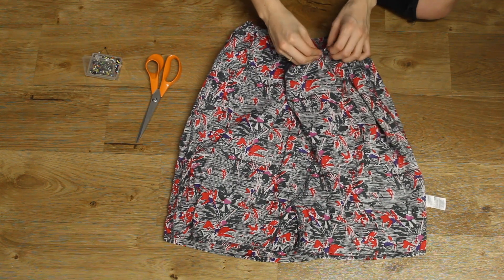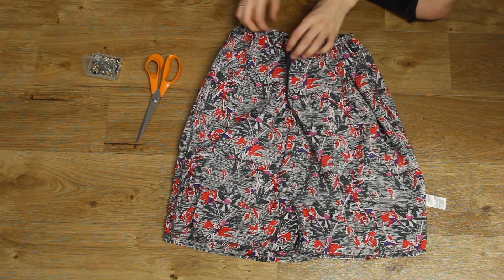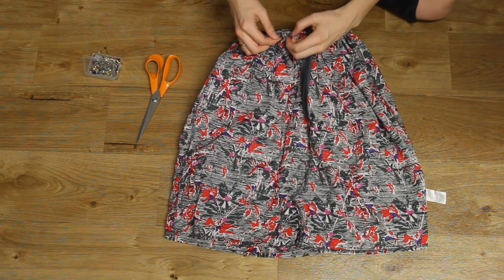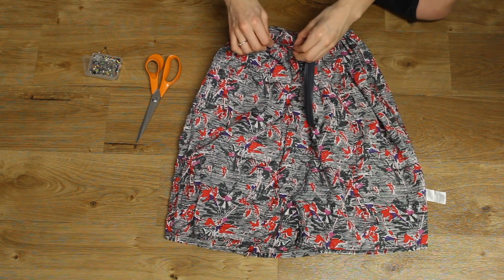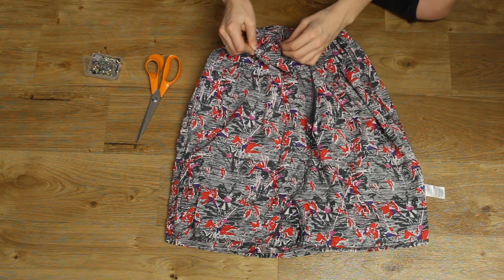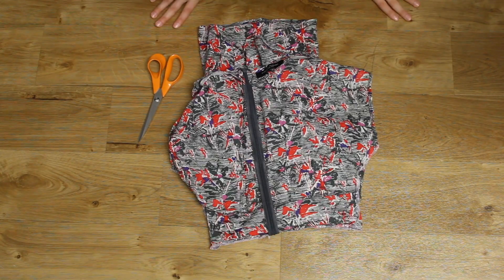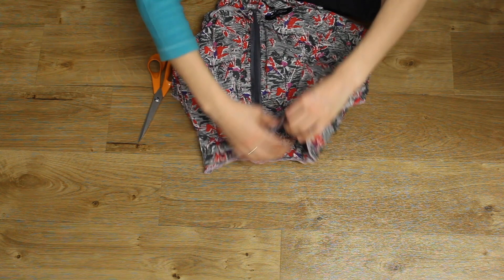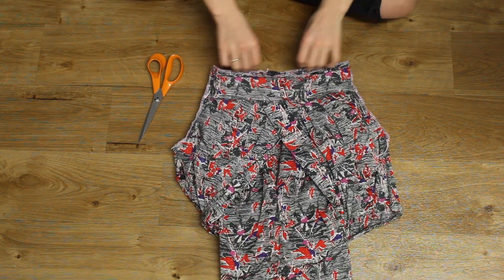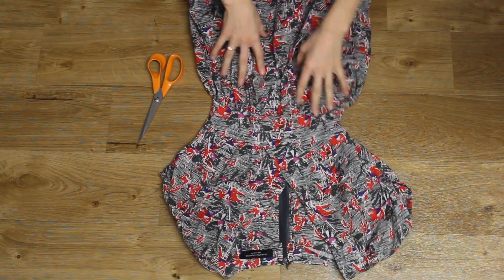The next step was to have the two right sides of the top and the skirt touching, so the skirt was folded sort of in half and then I pinned my gathers in place so they were ready to be sewn. Once I'd done this, I overlocked all the raw edges so they didn't fray whilst I was wearing the dress, and after that I was pretty much done.